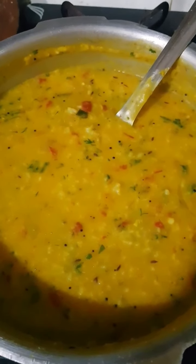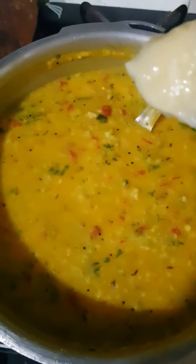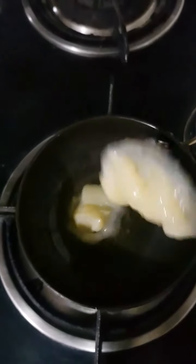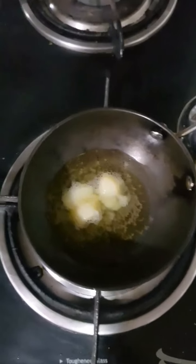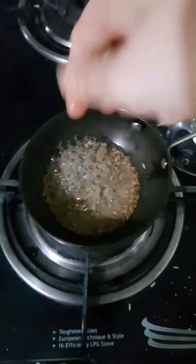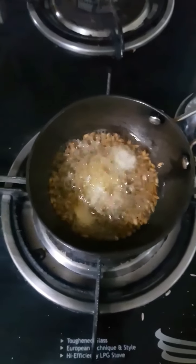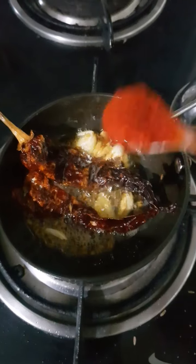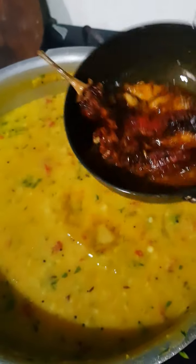Now our Khichdi is done. Just before serving, we want to add our last tadka to lift all the flavours. First, add a dollop of ghee to the Khichdi. Then in a small tadka kadai, add some ghee, and once hot, add some jeera — let the cumin crackle. When it crackles, add some crushed garlic and 2 red chillies. Mix this bagha. Once the garlic is golden brown, switch off the gas and add a small spoon of Kashmiri Red Chilli Powder. Let this mix well, and then pour this entire tadka mixture into our Khichdi.